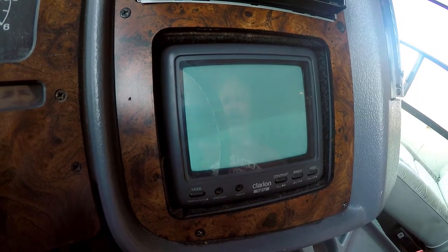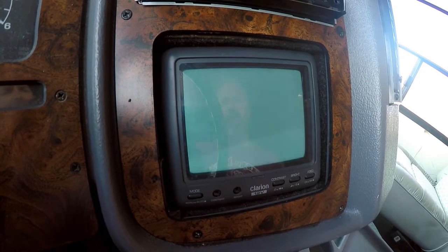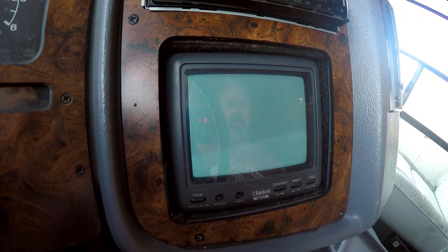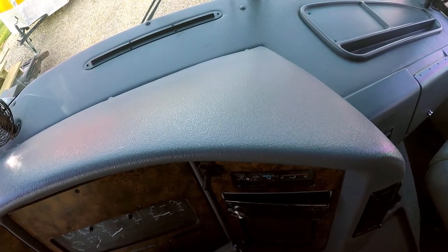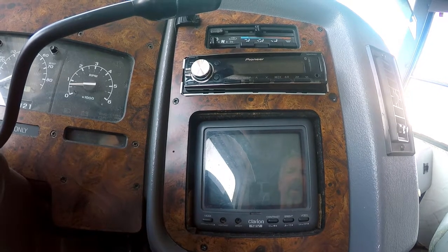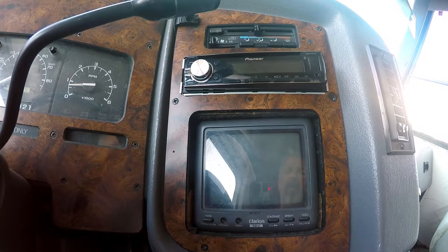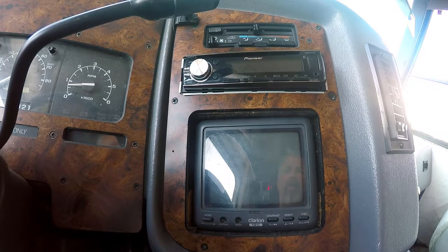Here's my current system — it's a black and white Clarion backup monitor. It died last year, which is why I want to replace it. The screen has gone blank and I wasn't able to find any easy replacements. I'll be mounting the new screen up on top of the dash, removing the old backup camera system, and replacing the deck with a double-DIN system which will give me GPS maps for turn-by-turn directions when I'm traveling.